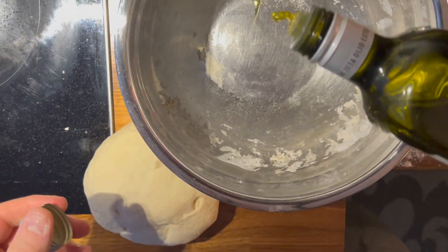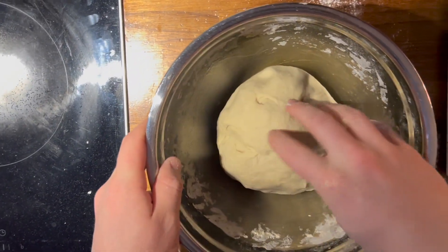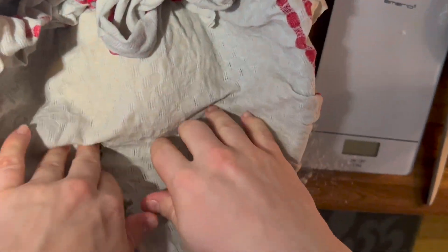After that I put some oil in a bowl and placed the dough in there — and if you look closely you can notice that it became a fidget spinner. A slightly damp cloth was then placed over the bowl.